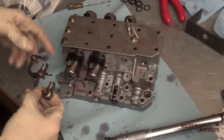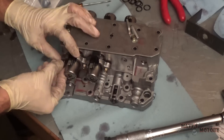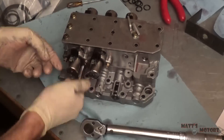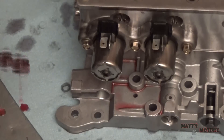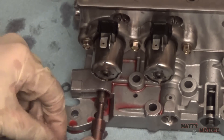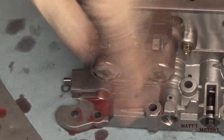Next we have the other side. First we have the manual valve. That is it — we are done with the valve body.